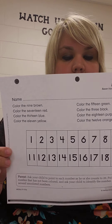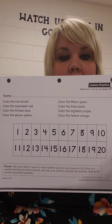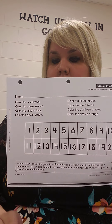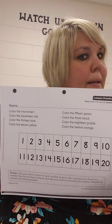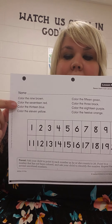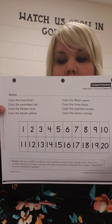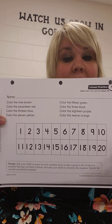Alright, did you color the 12 orange? Color the number 9 brown. There it is. Color the 17 red. Miss H wasn't going to help you with these. 17 red. Color the 13 blue. And color the 11 yellow.